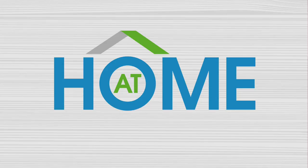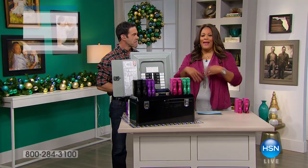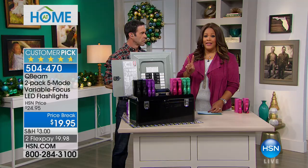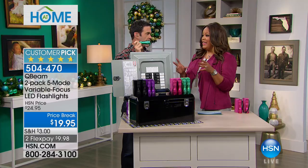Good morning, welcome back. I'm so excited — I want to help you see the light. With Q-Beam, we have these wonderful tactical flashlights, and it's a two-pack. Tim Wilkinson's here. As a woman, I was thinking, oh, I don't need a flashlight. And then Hurricane Irma hit. Changed everything.